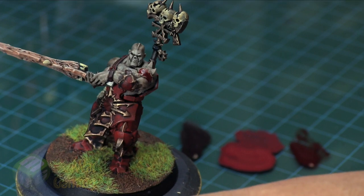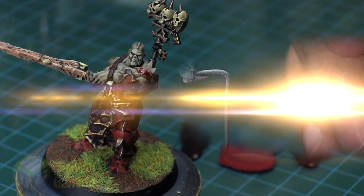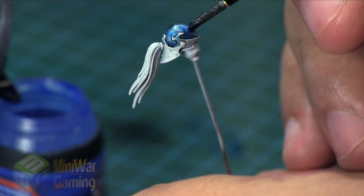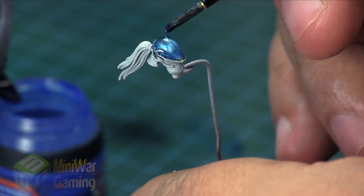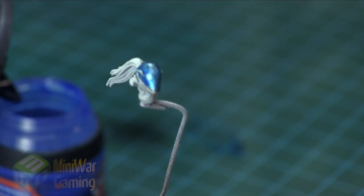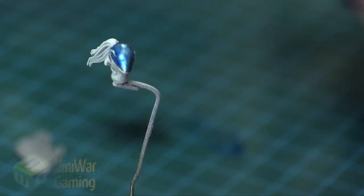Using Blood for the Blood God is a lot of fun. We have even more painting tutorials in our MiniWargaming Vault — click on the link and you can watch another video on how to do a Dark Eldar Jet Bike Reaver helmet in an alternate fashion. Sign up for a free seven-day trial, get the Silver membership, and get instant access to over a thousand mini tutorials already in the vault. Thank you for watching and happy wargaming!